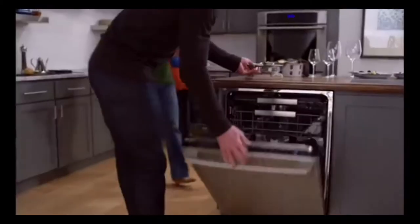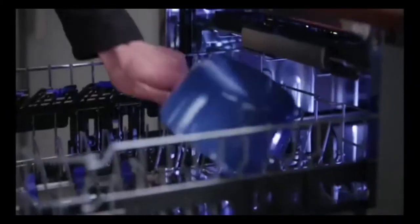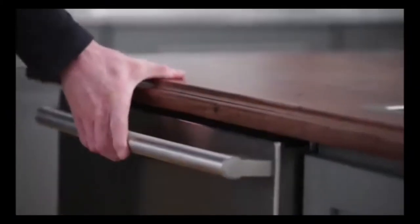Electrolux is putting a new spin on clean, providing professional-grade speed. An innovative spray arm gives you 400% more water coverage. Target every spot and soil with this ProClean wash system.